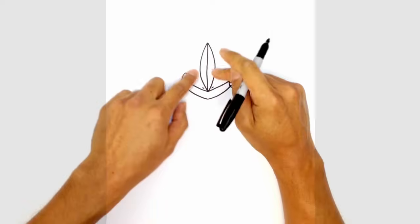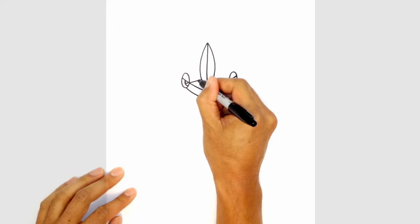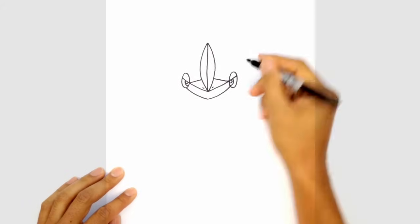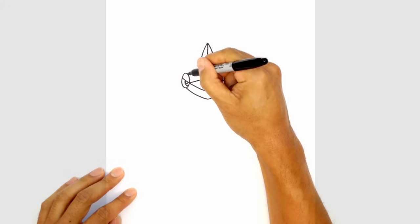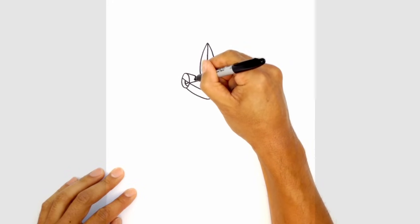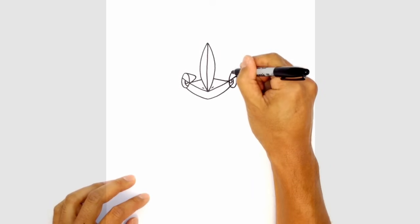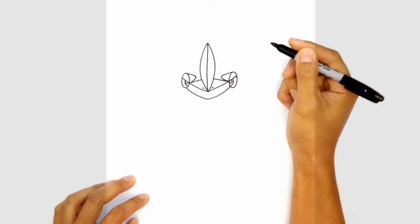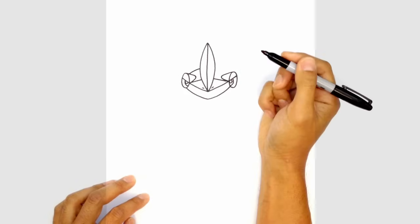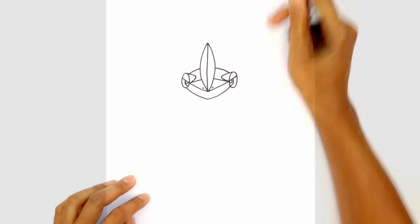Now let's draw some angled lines with detail inside the head. From this corner of the eye, we're just going to angle up and towards that curve, and on the right we'll do the same thing. Now from the top of this eye, we're just going to round out and come back to that point. From the very top, we come in and then do a kind of hard turn back into the bottom edge of that corner. Do the same thing on the right side. Then just on this curve, we're going to draw a curve going up towards that center point, and do the same thing on the right side.